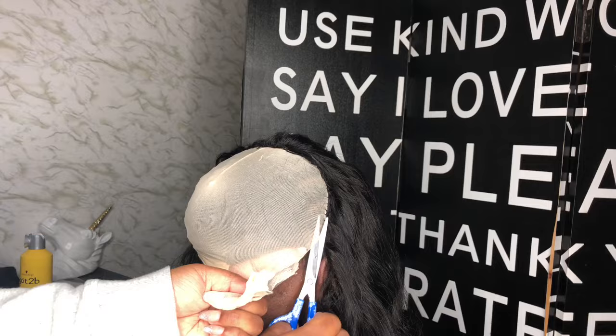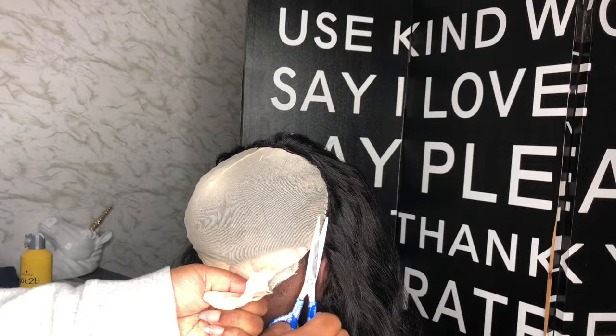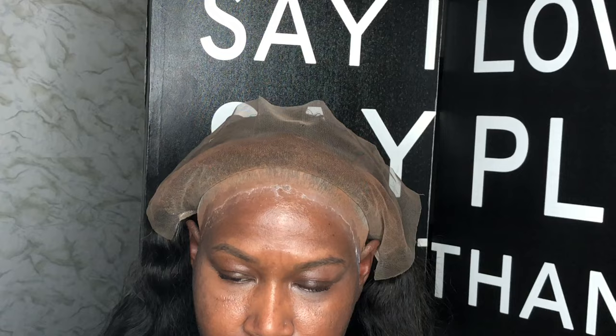I hope you went ahead and watched that braiding pattern tutorial I dropped — this is the same exact braiding pattern, same client. Now that you have the lace sewn down, you're going to proceed with laying the lace down into the glue.